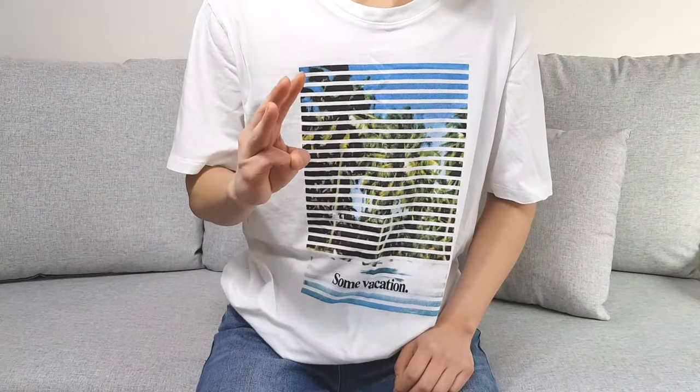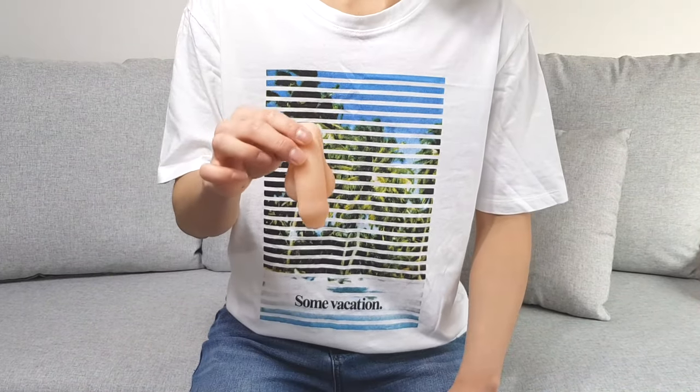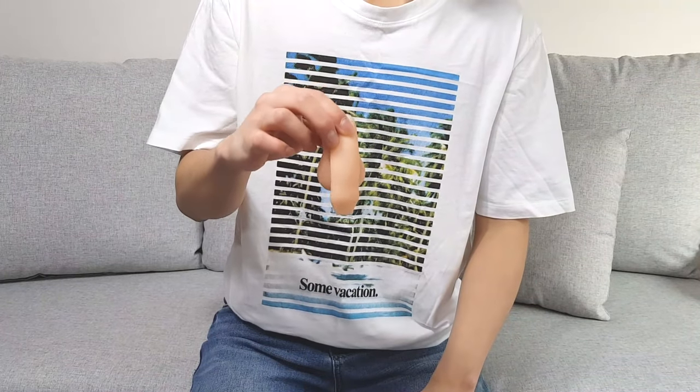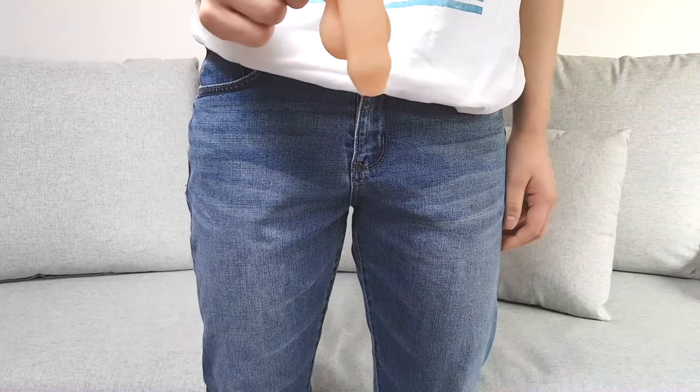I have three packers that I bought: Small Pierre, extra small Mr. Limpy, and Easy Pete. Pierre was my first packer, and I used to pack with it for a few months. You can either put it right in your underwear, or use a sock or a packing pouch along with a safety pin. I'm just gonna put this in my pants.